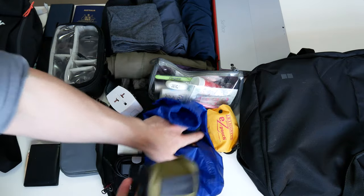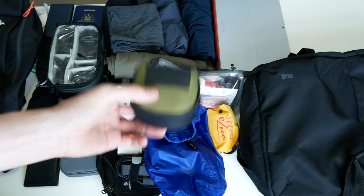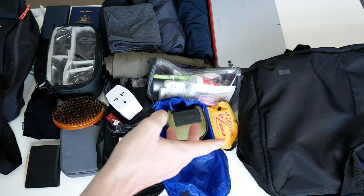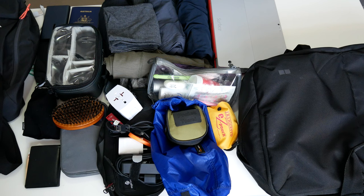And finally I have the travel towel, though I didn't really need it because most hotels provide a towel. So that's pretty much everything I used for the trip. If you have any questions or comments, leave them below. I'll be doing a more detailed review of the backpack and the jacket a bit later on, so be sure to stay subscribed to keep up to date with those videos. Thanks very much for watching and I'll see you in the next one.